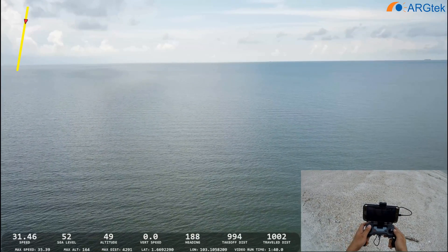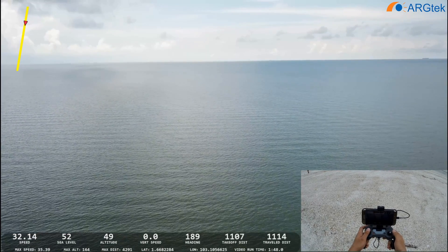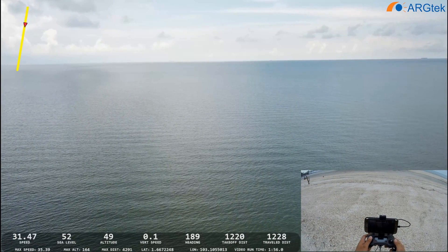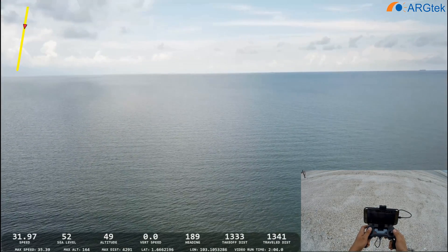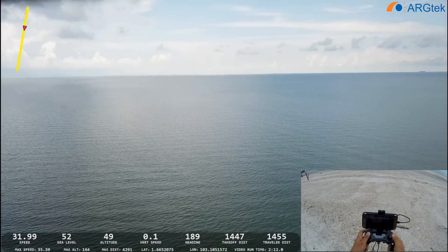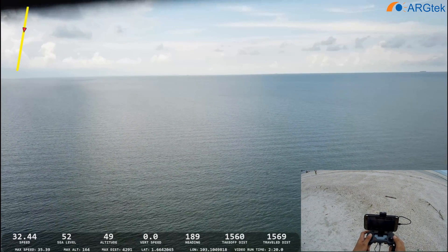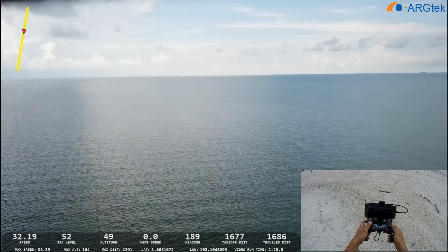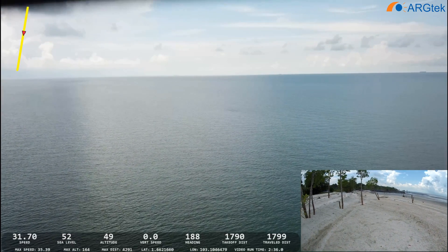We are approaching 1,000 meters now. Remember that with a panel antenna you need to keep it pointing toward your aircraft direction, because this is a directional antenna. So now it's 1,005 and the signal is still very strong. Now it's getting rainy.